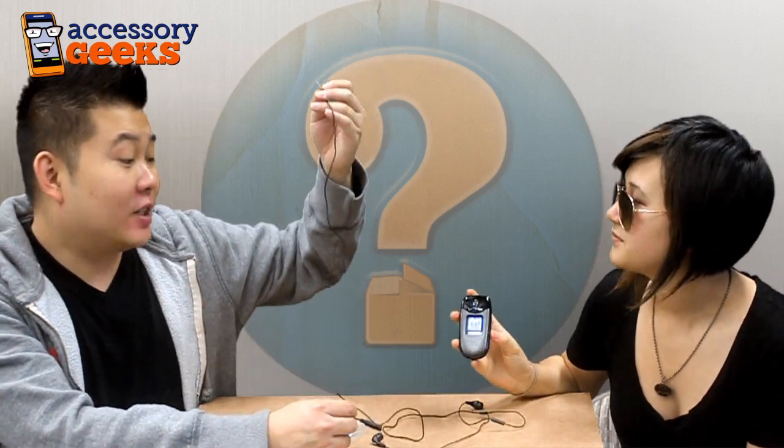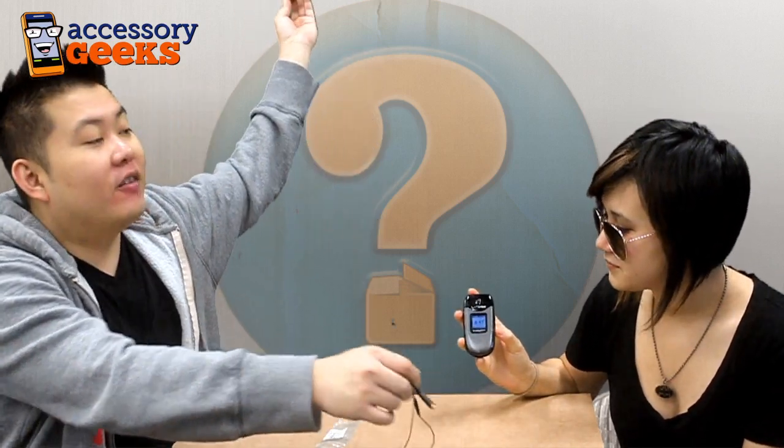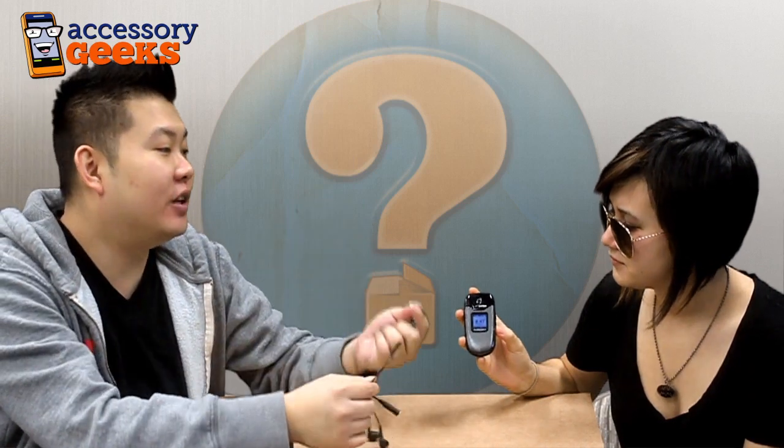Oh, hold on. I have to do this. Hello. Sorry, getting flashes of the X-Files. But yeah, basically, if you have an expensive headset that you still want to use even though you still have an old phone...